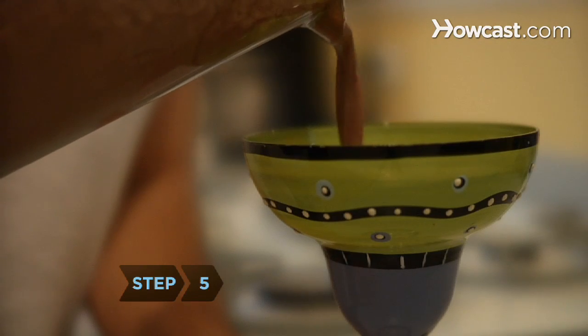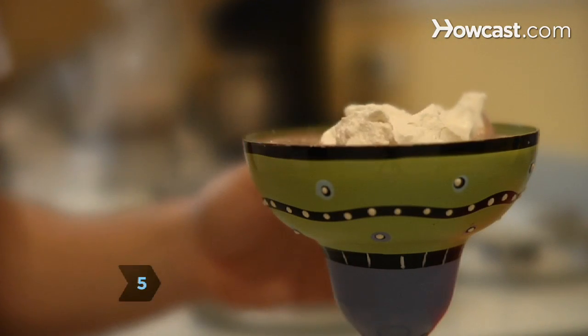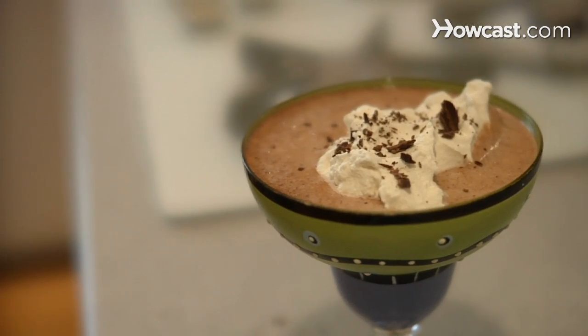Step 5: Pour the mixture into a serving glass and garnish it with whipped cream and chocolate shavings. Enjoy your cold, delicious beverage.